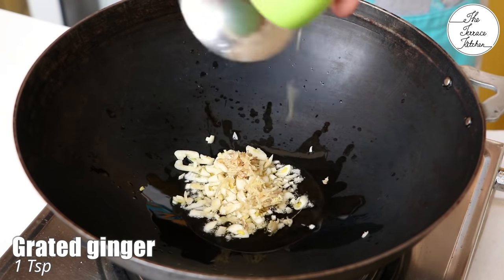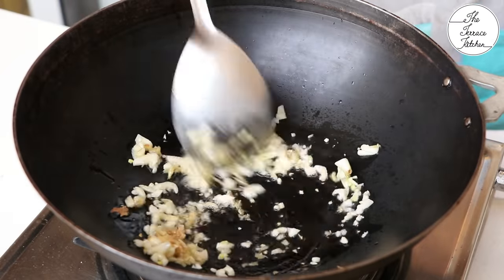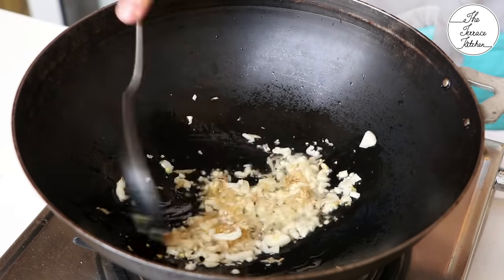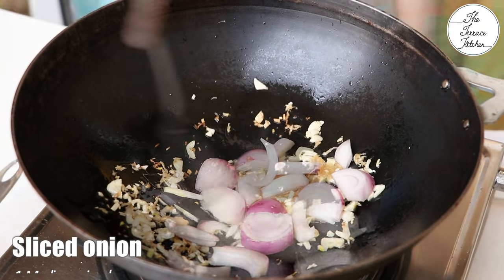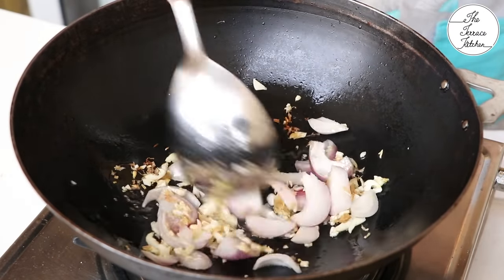For the sauce, heat some oil and drop in chopped garlic and grated or chopped ginger. Sauté on low to medium flame for 5 to 10 seconds, or until the raw smell is gone. Then add one medium-sized sliced onion and sauté until it becomes slightly pink — don't overcook.